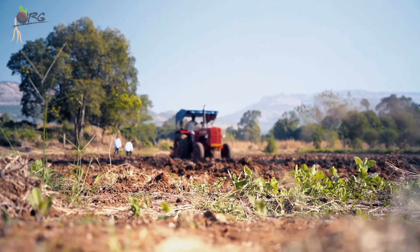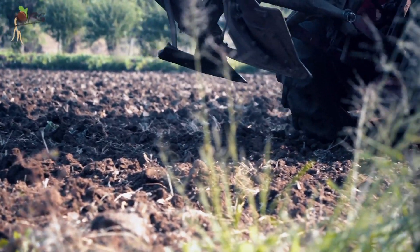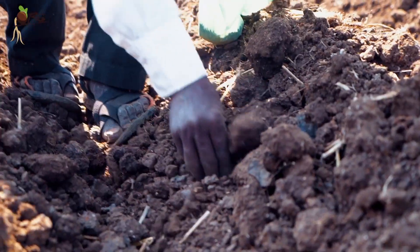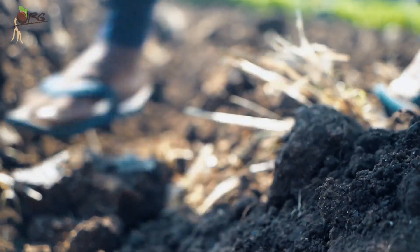In the subsequent season, we decided to do row plantation of the pulses. We made rows using a tractor and seeds were sown. This ensured a uniform plant population throughout the field. We sowed green gram, chenna or bengal gram, and field bean or wal as it is called in Maharashtra.